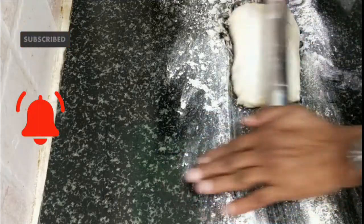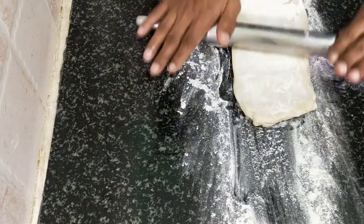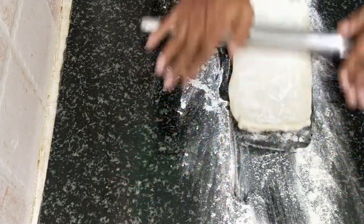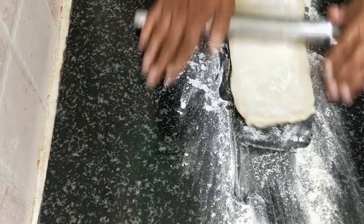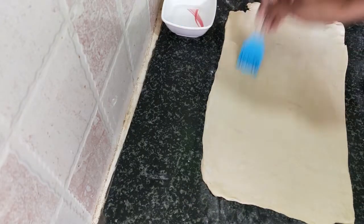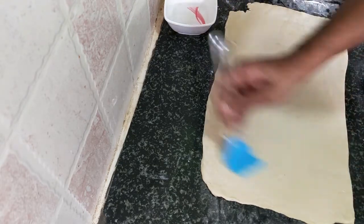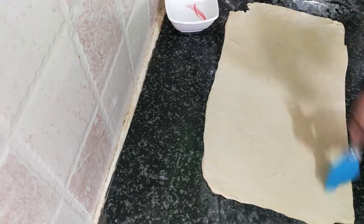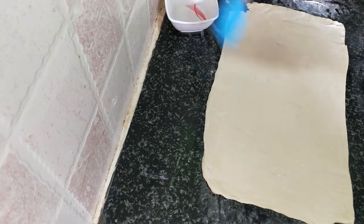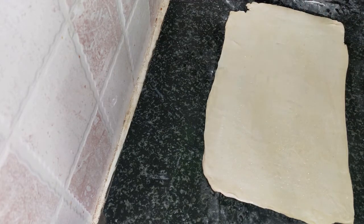I have taken the puff dough and I'm going to roll it as rectangular as possible, so you get more layers when you make palmiers. Once you roll it like this, I'm going to apply some water. If you want, you can apply butter instead, but this dough already has lots of butter so I'm going for water. Now I'm going to sprinkle some sugar on this.